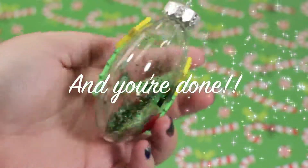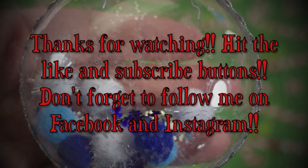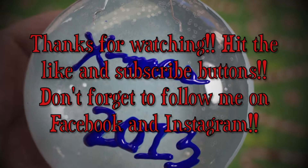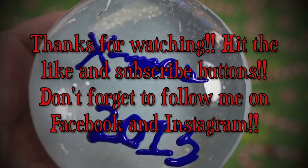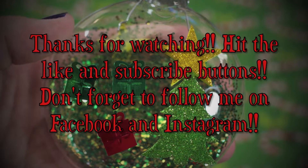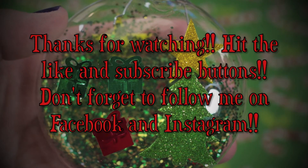And you're done! Thanks so much for watching my newest video and I hope you really enjoyed this series. If you liked it, let me know and hit the like button. And if you liked it that much, subscribe to my channel to see my next video. Don't forget to follow me on Facebook and Instagram — the links are down below. See you again soon, bye!